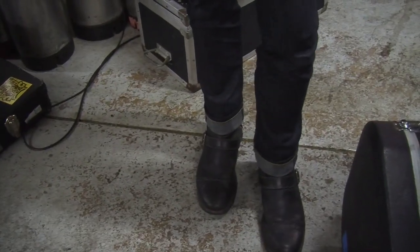What brand are our shoes? These are some Clarks boots that I bought on Amazon. I thought they looked more sweet, but they ended up being the most comfortable shoes I've ever had. It was a good choice.